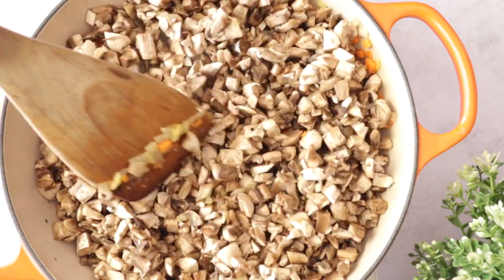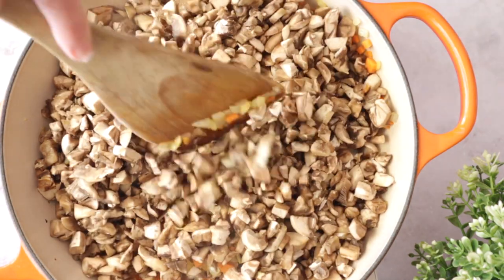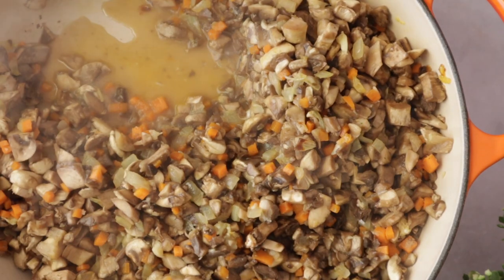Allow the mushrooms to brown, stirring occasionally for about seven minutes. It's very important — I can't stress that enough — you have to brown the mushrooms because this is going to define the meatiness of your dish, both in texture but especially in taste. We want to see brown edges on your mushrooms.